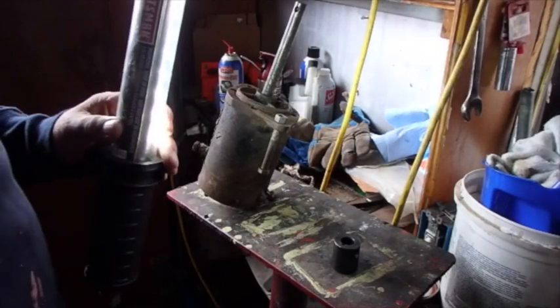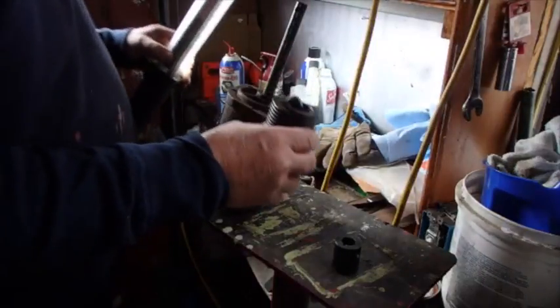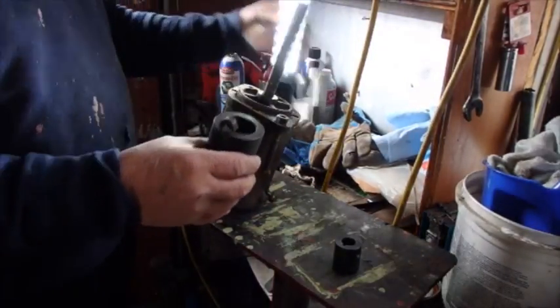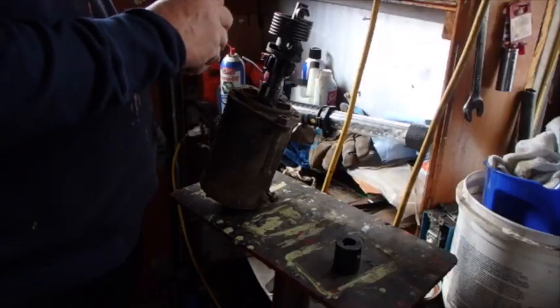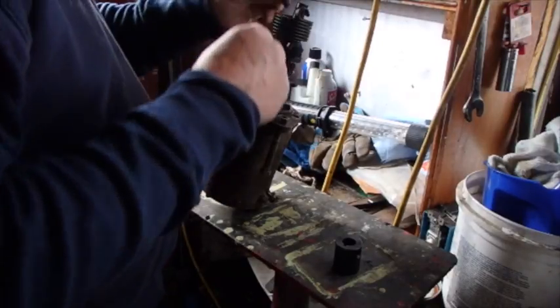I found my shear pin. It was actually inside of the spring on here, so we'll try this again. I need to make sure I get that shear pin in there in such a way that it stays put.